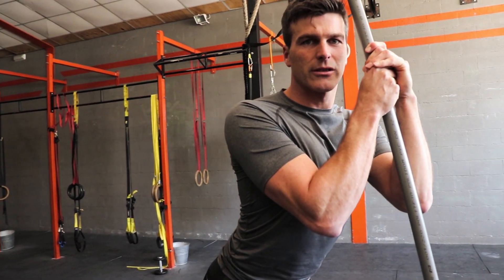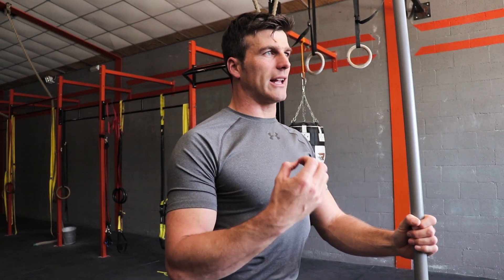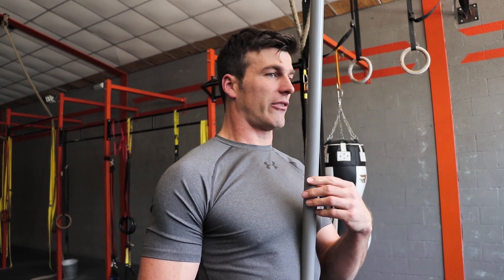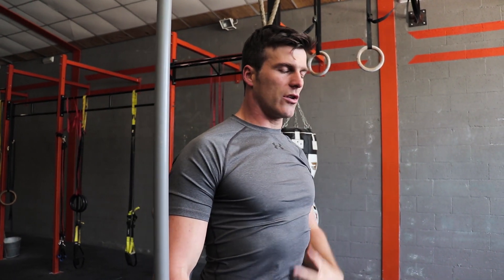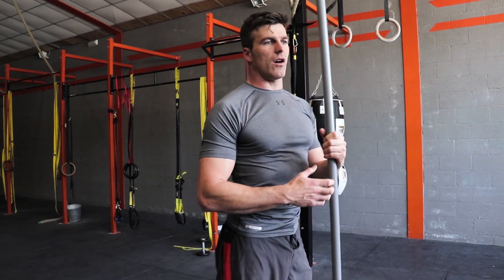Once you dominate that a hundred percent, you can start thinking of doing loaded Romanian deadlifts. Some people are afraid of the word deadlift — and if you do it wrong you can get injured, because if you round your back your discs get pushed out and you might end up with a herniated disc. So first get the technique 100% right: preserve the natural spine curve, back completely straight, only bending in the hip as you go down.